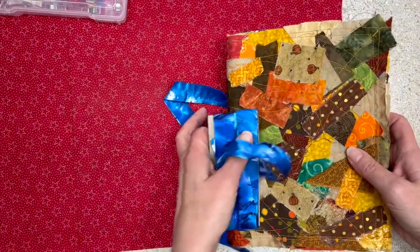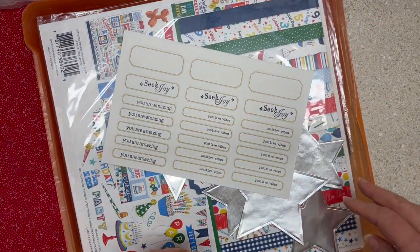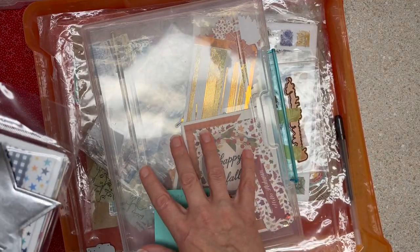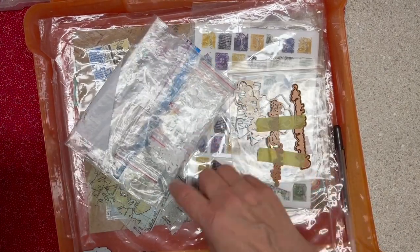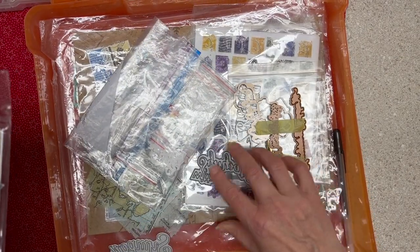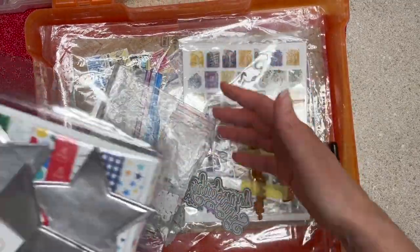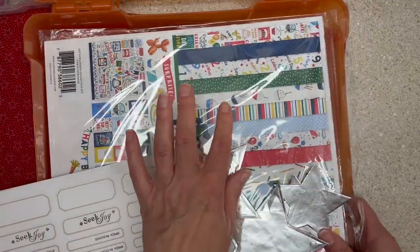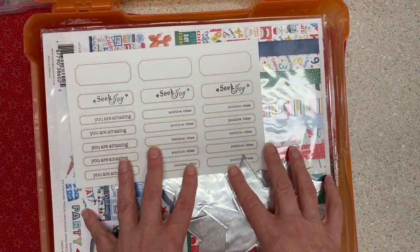This weekend we're doing a girls crafty weekend! I kind of had my bin where I was putting stuff together, and I'm thinking I'm going to do some fall cards. I have some sympathy sentiments in here because I need to make some sympathy cards, and some fun stuff just to play with. I'm also topping it off with some birthday paper that I had set aside to clear out.